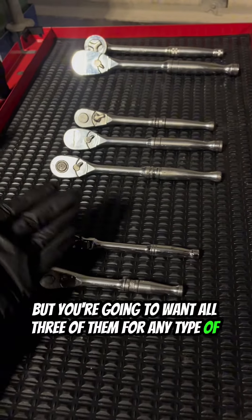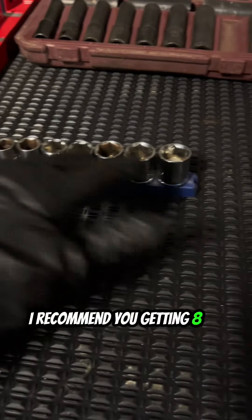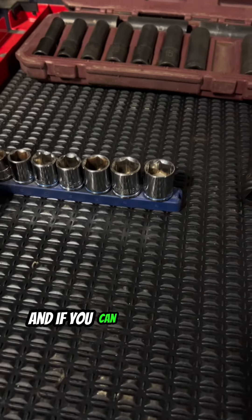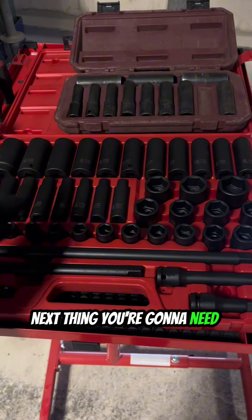Next you're going to want sockets. These are chrome sockets, ranging from 10 to 19mm. I recommend getting 10 to 19 at the minimum, and then if you can, getting from 10 to 21 or even more. Then you're going to want your chrome extensions.